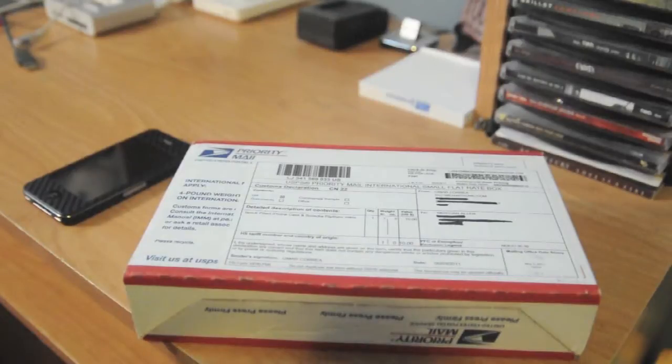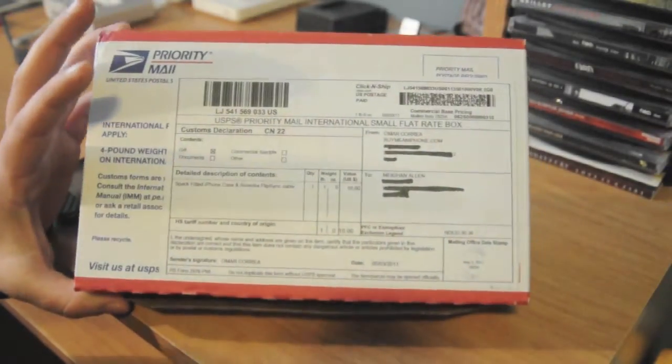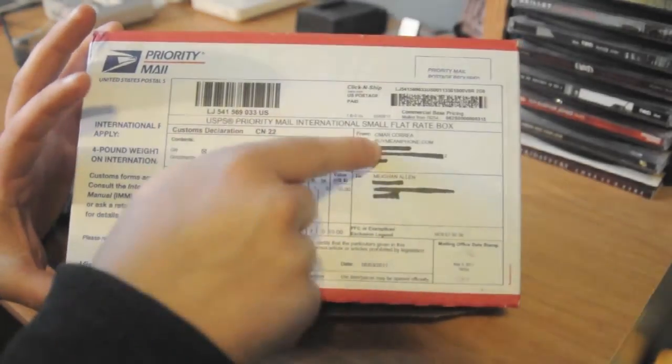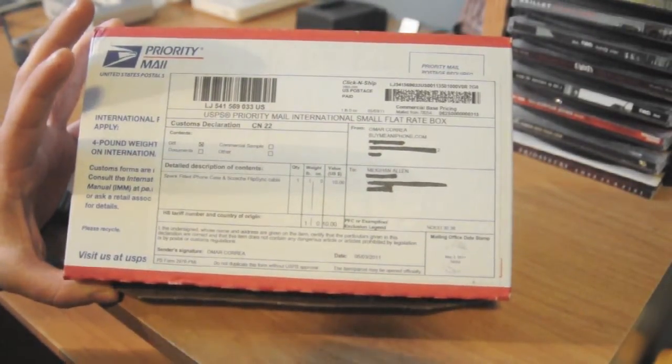Hey YouTube, how's it going? Meg from Meg's House Bananas, and I have an unboxing today. As you can see — I'm not sure if you can see that — but this package came from Omar Korea from buymeaniphone.com.